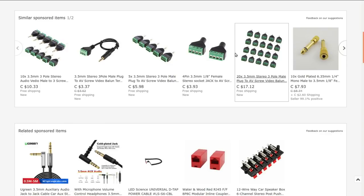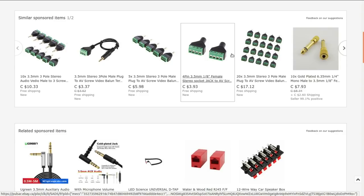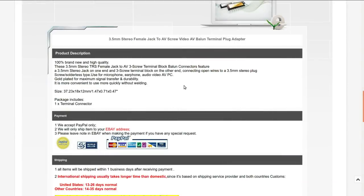Not too much to say about them, especially since I've already explored these a few months back. It's just a female 3.5 mm stereo tip-ring-sleeve to two screw terminals. It's not a balun though — I wish they wouldn't call it that, because that ain't what it is. There's nothing inside it except for a wire — no transformers, no balancing or unbalancing. It's just a connector adapter, and that's all it needs to be.